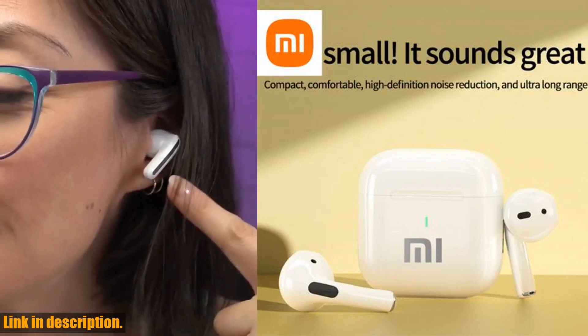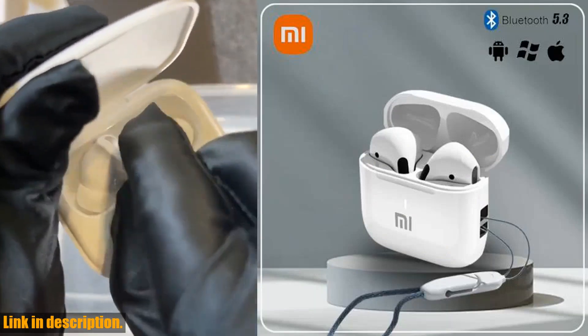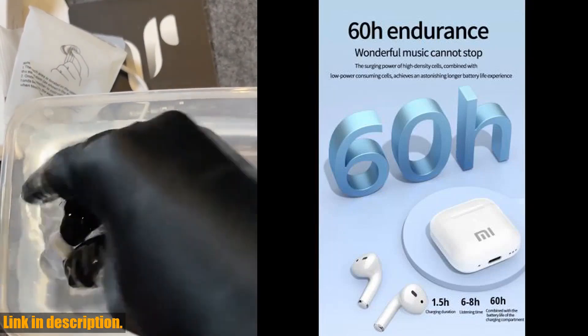So, what are you waiting for? Click the link in the description below and get your hands on these amazing earbuds. Trust me, you won't be disappointed. Subscribe to our channel for more amazing tech reviews and unboxings. Thank you for watching and happy listening.